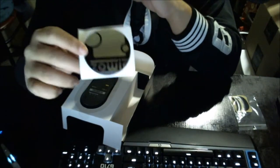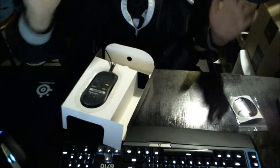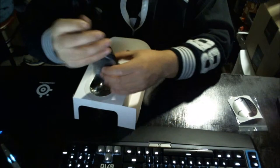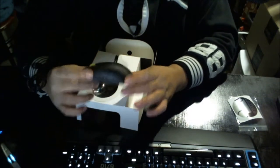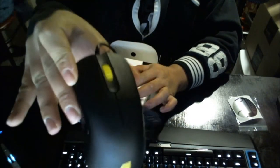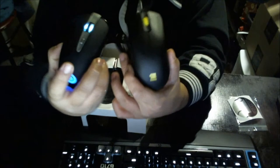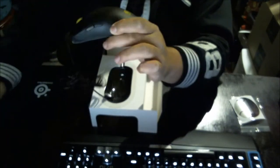They also give you a nice Zowie sticker so you can put it anywhere you want. Now the mouse itself — it looks extremely familiar to me. I'm going to put it in front of the camera so you guys can see it. It does look almost comparable to a SteelSeries mouse. Almost, but comparable.